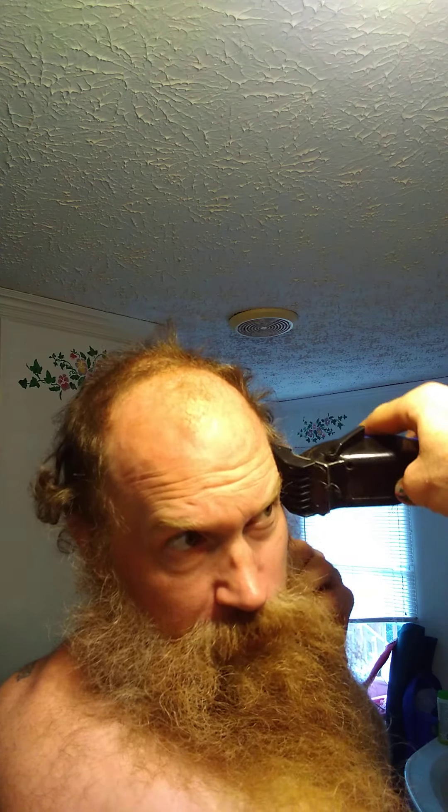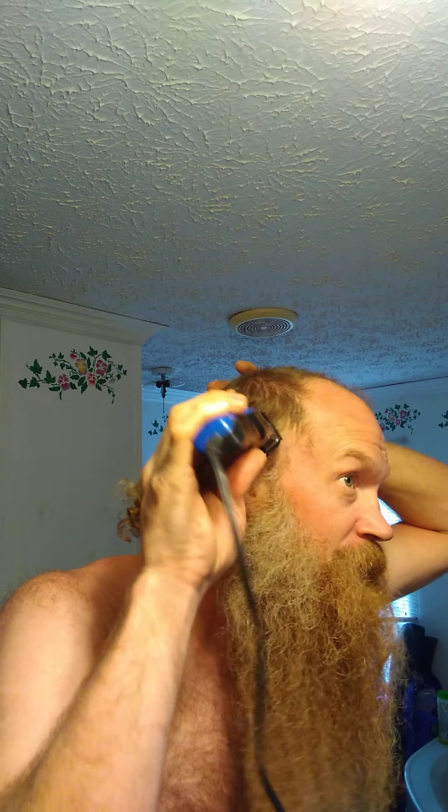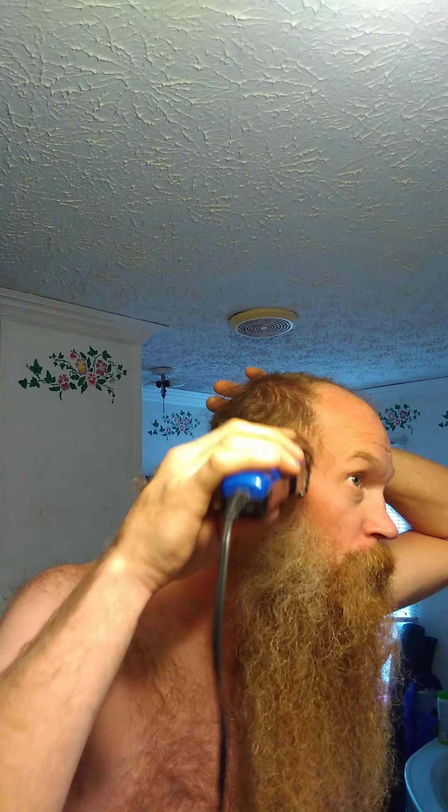This is the part right here, once you get the sides done. Looking good. Oh, Mr. Fluffy over here. Hello, Dale.